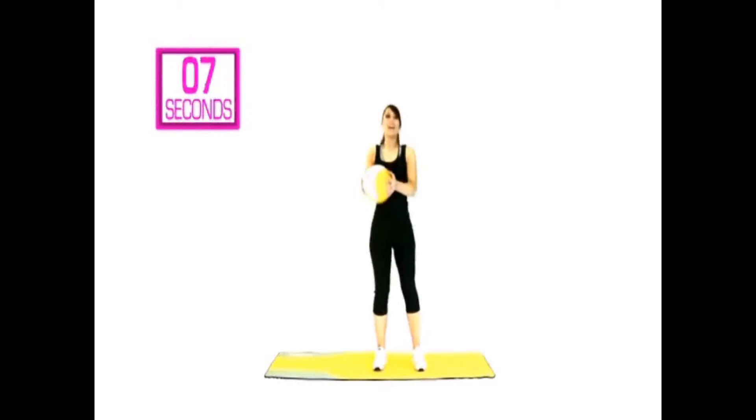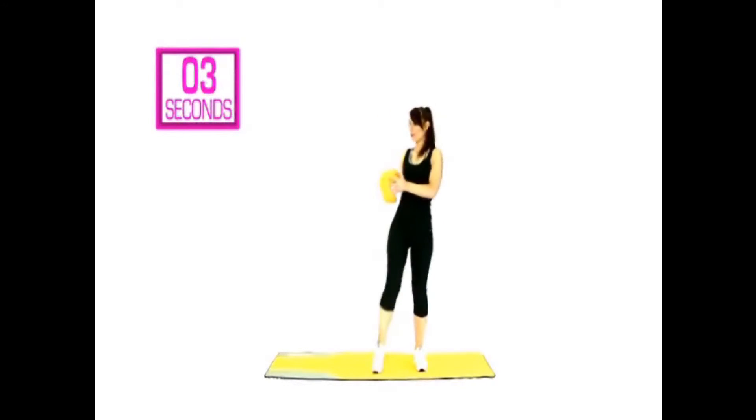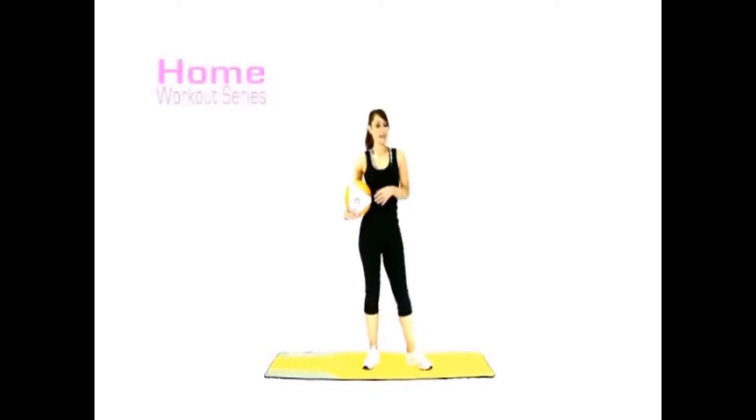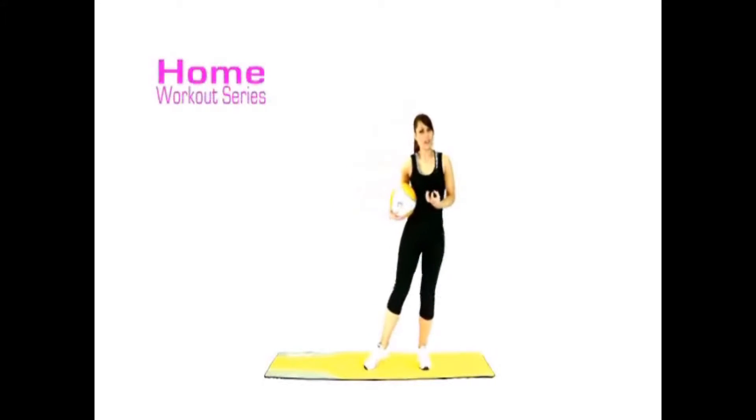You've got under 10 left. Five, four, three, two, one. Have a break! That was pretty much working the whole body. We're now going to move into more of a high-calorie burner kind of cardio exercise.